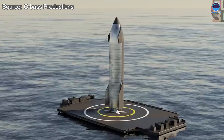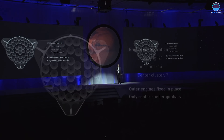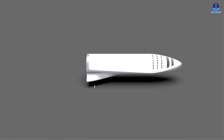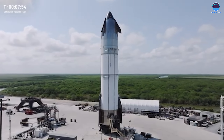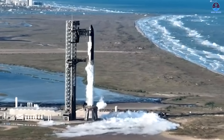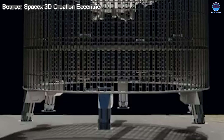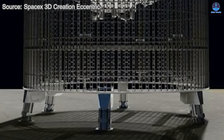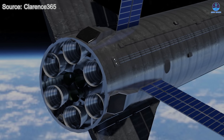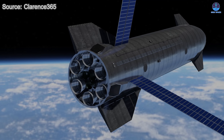First, SpaceX will need to formally introduce a Starship variant equipped with landing legs. Since the transition from the Big Falcon Rocket concept to Starship, landing legs have been removed from the design, and to date there has been no clear indication that SpaceX intends to reintroduce them. Adding landing legs would require substantial modifications to the aft sections of both the booster and the ship — an area that houses the engine bays and the complex piping connecting engines to propellant tanks. Accommodating foldable landing legs would require significant internal reconfiguration of these systems.